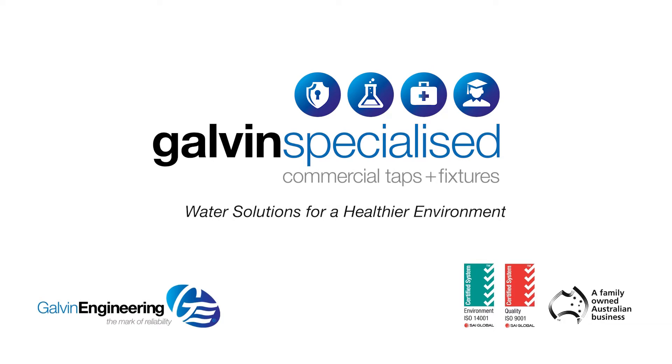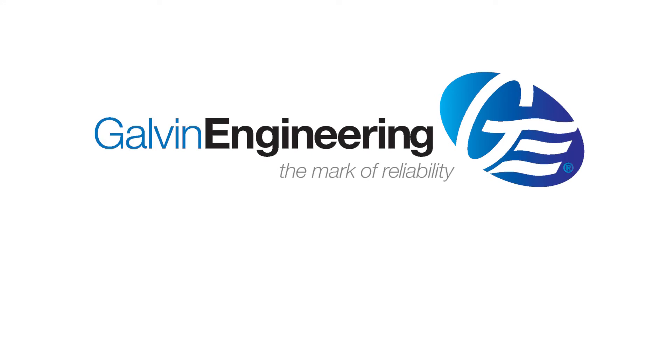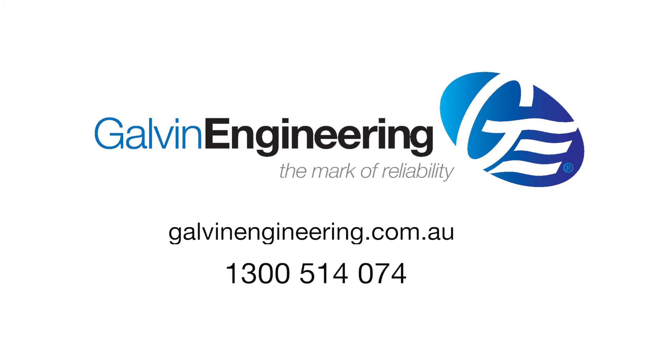Galvan Engineering is passionate about water solutions for a healthier environment. For more specific instructions, please refer to the supplied installation sheets. Visit GalvanEngineering.com.au or call us on 1300 514 074.